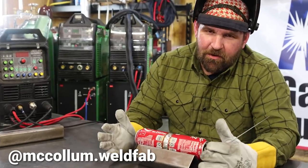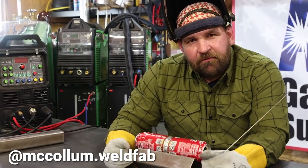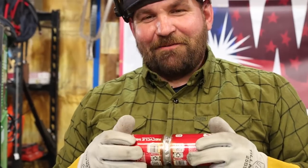So nothing real groundbreaking today, just having a little bit of fun. I'm Jesse McCollum, brand ambassador for Everlast Welders. Remember: Weld Mean, Weld Green. How do you like my cans?